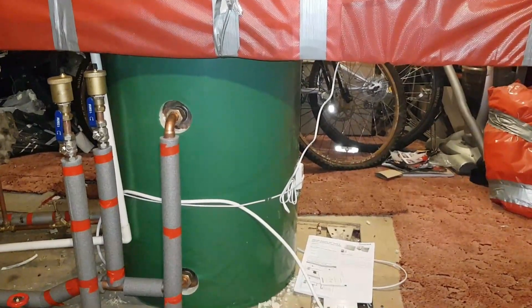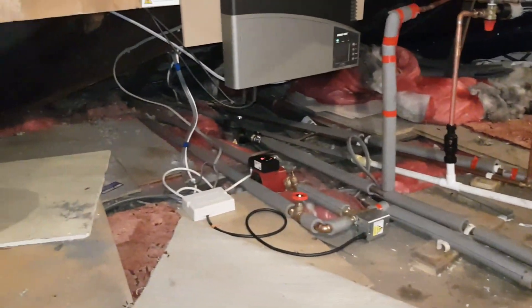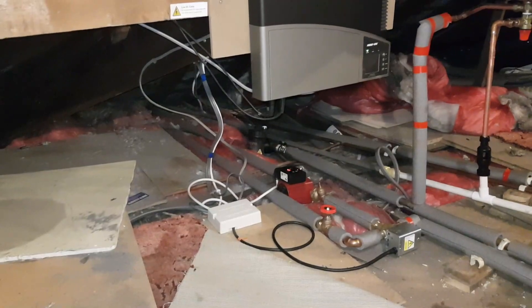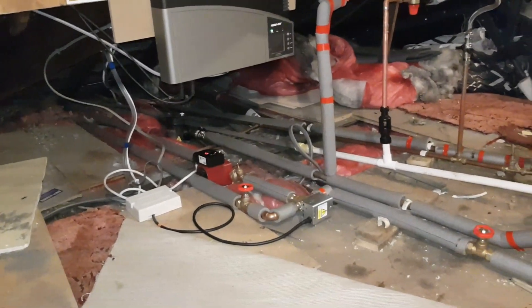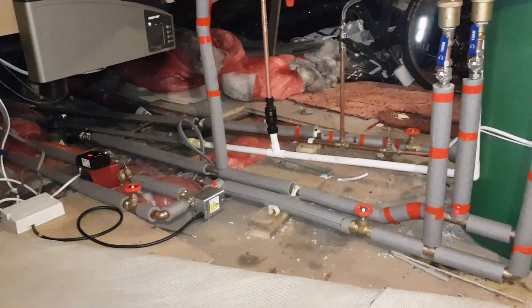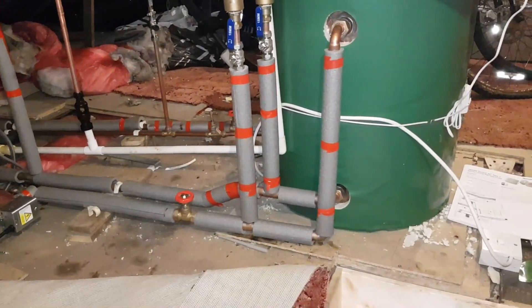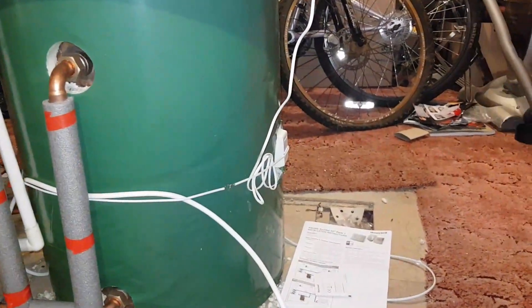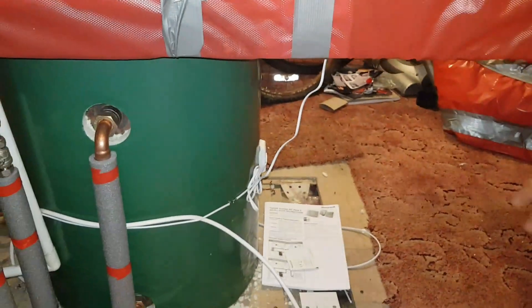So I used the same wires that were by the boiler, extended them — as you can see there at the back — they go up to the eave and then drop down. Wired them up and tested the system. What was new about this system was that we used a wireless cylinder stat, which was located here. We had to measure the signal strength, and the signal strength was very good. It really is a good way of installing it because it saves you from running wires.